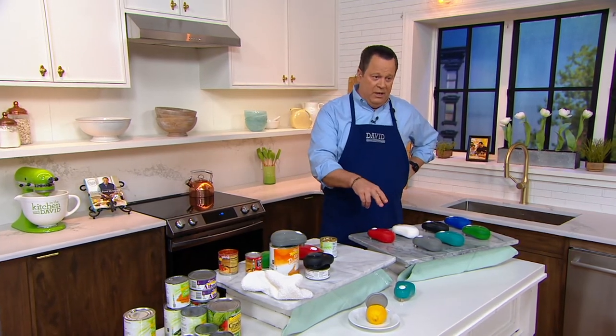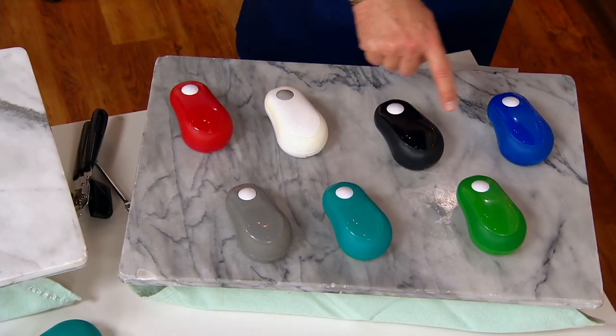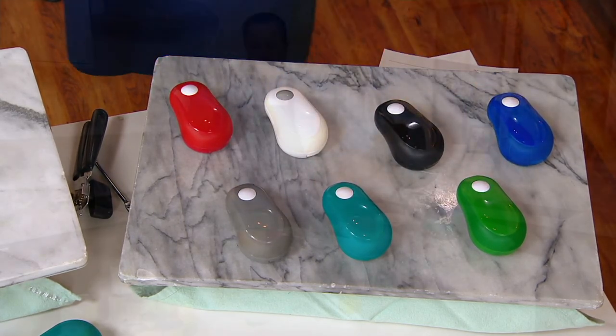2,200 ordered. Here's red, white, black, blue, gray, teal — most limited is the green. Batteries come with and you're ready to roll once you get these home.